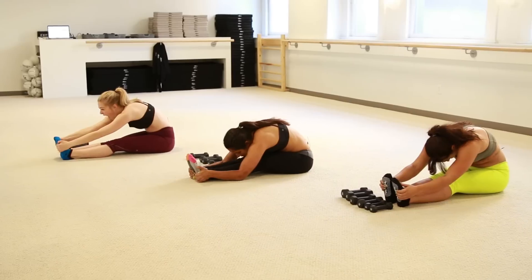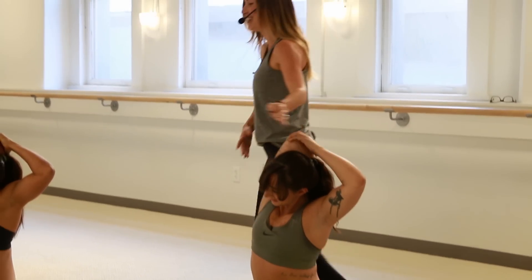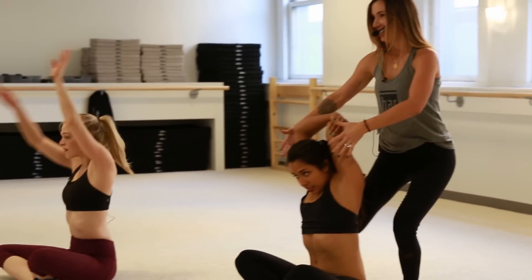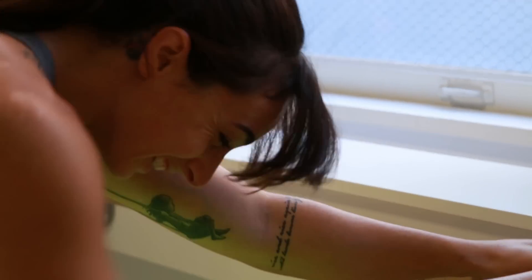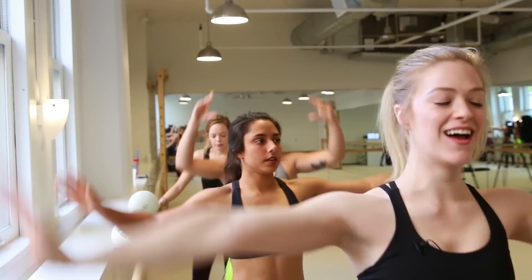We get through the warm-up, and we go into this nice stretch. She reminds us that we're going to stretch after every exercise, which is like a dream come true. I wish the stretches could last forever. They feel great. This is so calming. It is nice. And before I know it, I'm back at the pain.